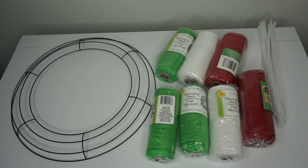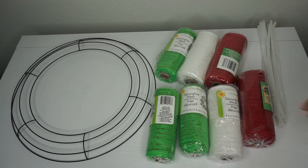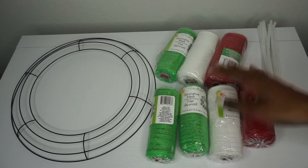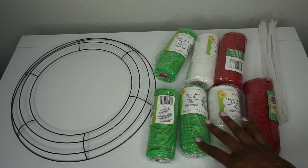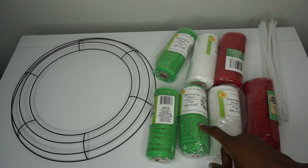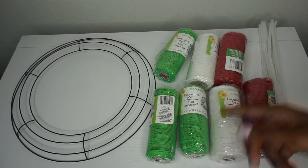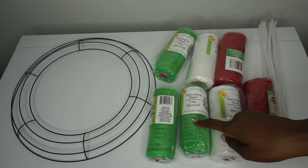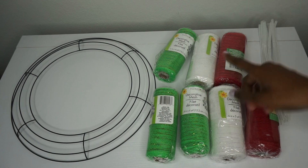Hey guys, today we will be making an adorable Christmas wreath with items from the dollar store. What you will need: a wreath ring, I believe it's 14 inches in diameter. I have some red, white, and green deco mesh. Now the green I had to get from the actual craft aisle because the only green they have with the Christmas decor has red stripes in it — if that's okay with you, perfectly fine, but just letting you know.